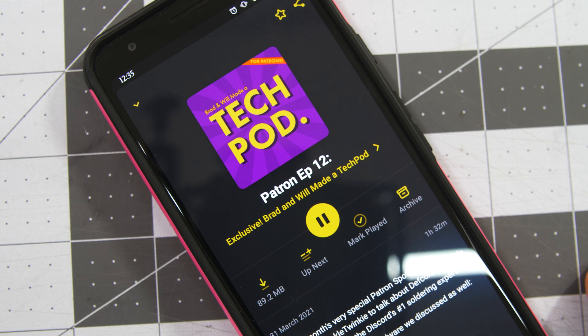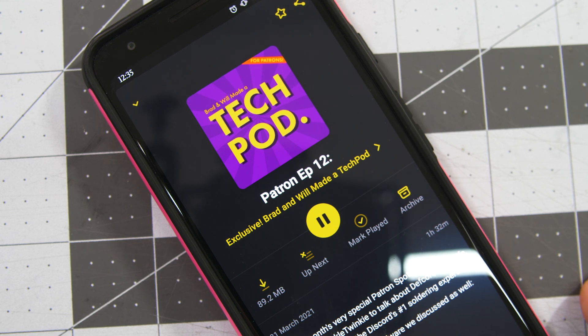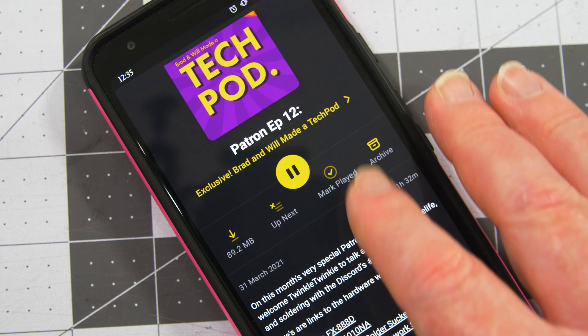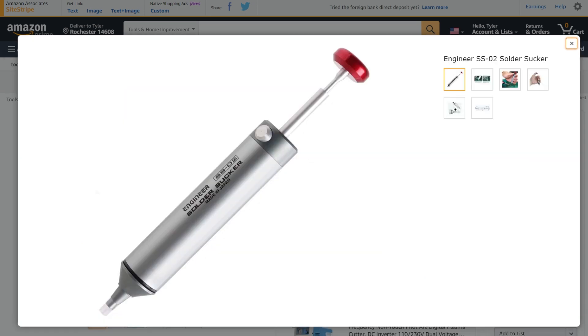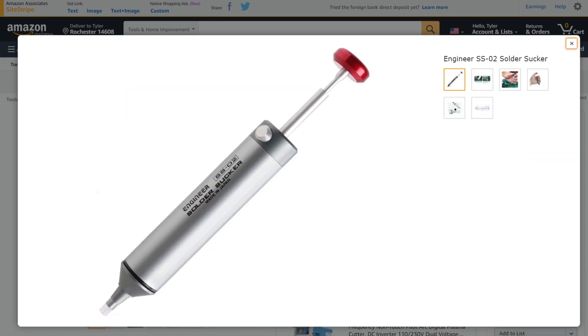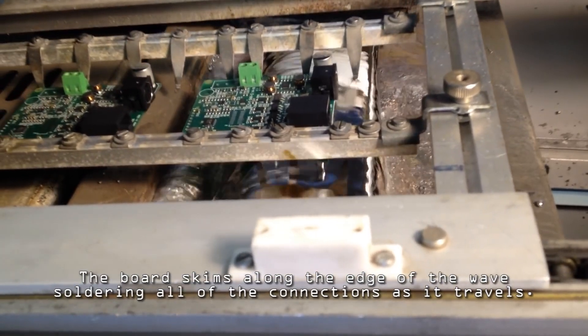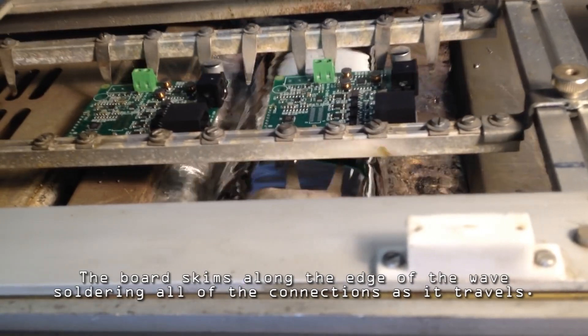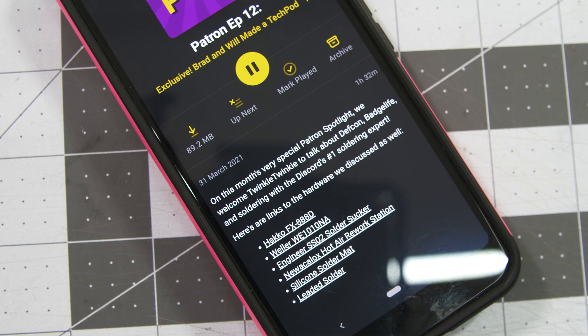I'd normally hesitate to recommend a Patreon-only podcast episode, but the recent Patreon-only episode of Brad and Will Made a TechPod features a lengthy interview with Twinkle Twinkie all about soldering — how to build your first soldering setup, desoldering techniques, through-hole, surface mount, it's all here. He also talks about some high-end industrial processes like wave soldering, which just looks insane. Whether you're looking to get started or you're fairly seasoned, give this one a listen. You're bound to pick up a few tips.